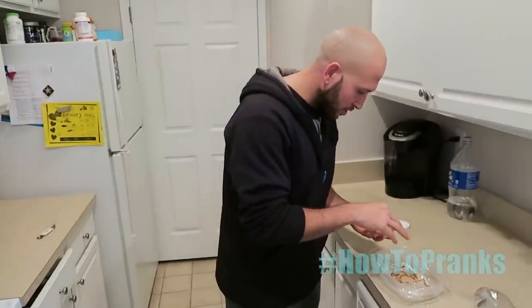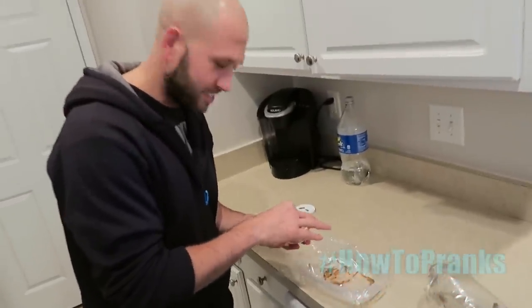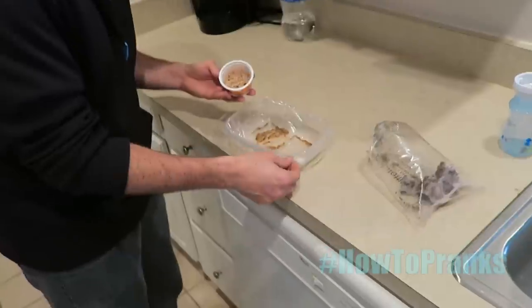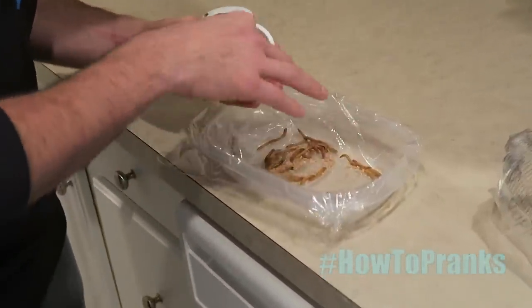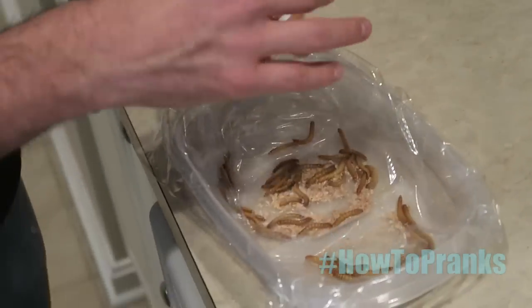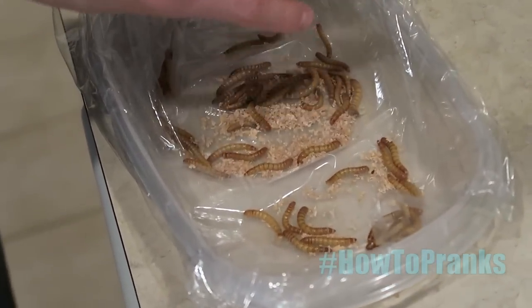This is a great Valentine's prank — we got mealworms. They're packed with protein, they're good for you, they're nutritious. We're going to turn these mealworms into chocolatey treats for our girlfriends. Take your mealworms and put them in a little Tupperware lined with plastic wrap so when you freeze them they don't freeze into one big block — you'll be able to pick them out easily.